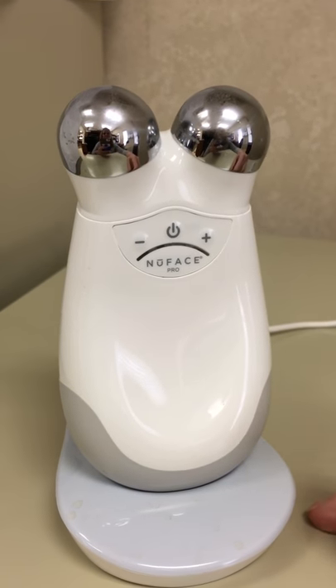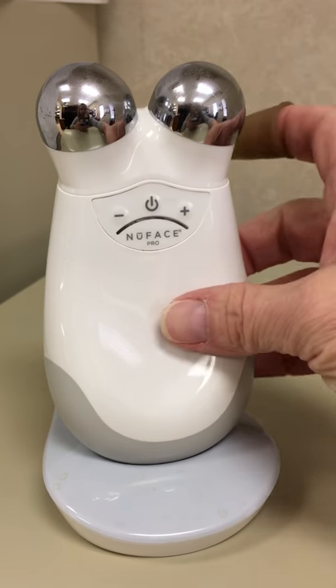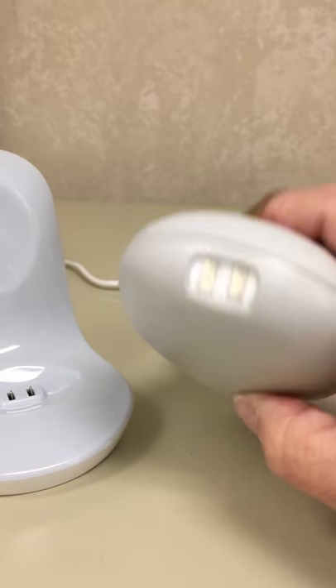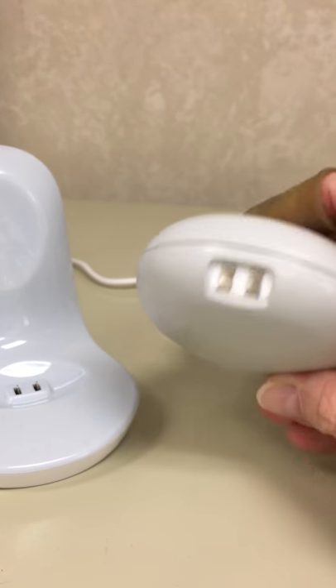I got a low-grip sandpaper and I took the NuFace Trinity Pro off of the charger. These connectors I lightly sanded them, then after I did that I placed it back into the cradle.